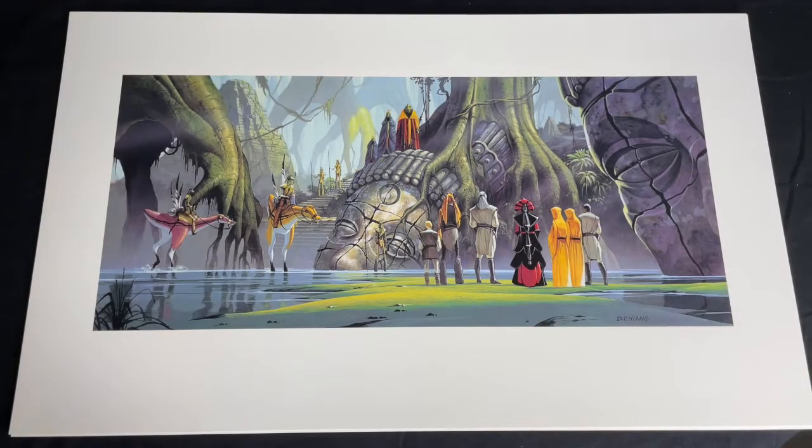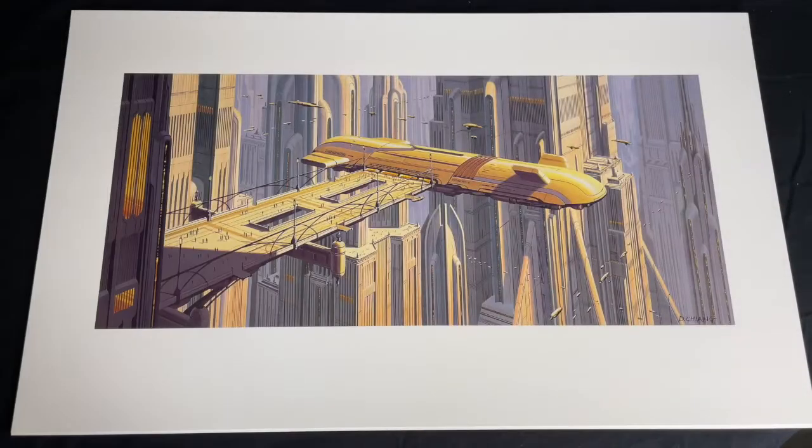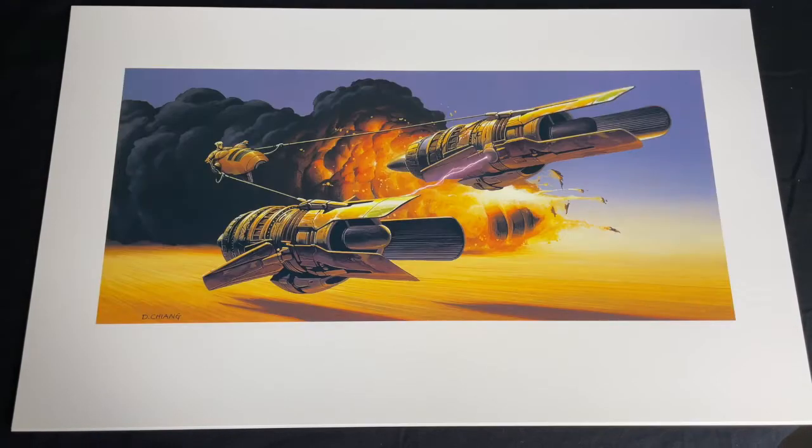These artworks are quite beautiful pieces and honestly, I just wish I had the chance to frame these up on the wall somewhere.